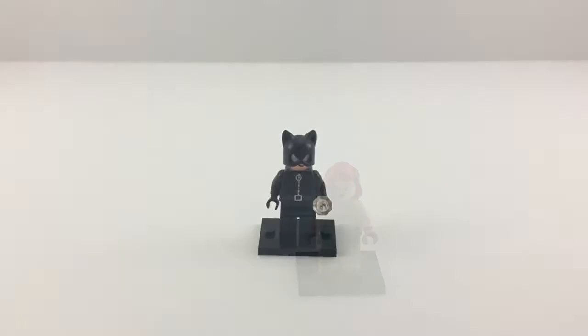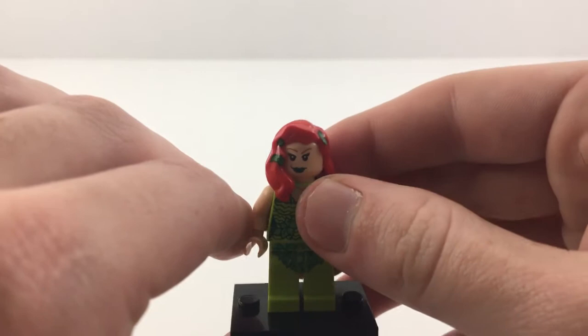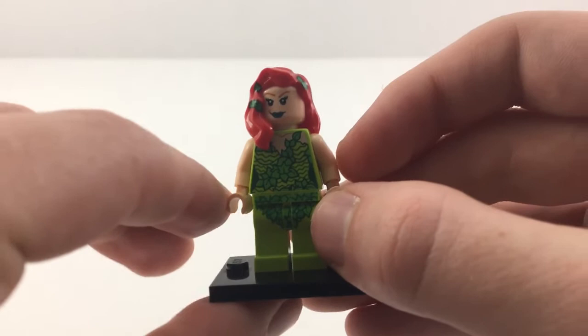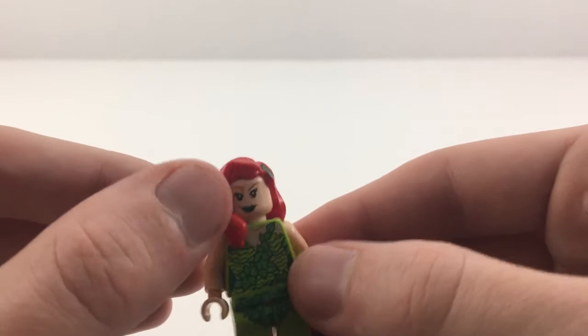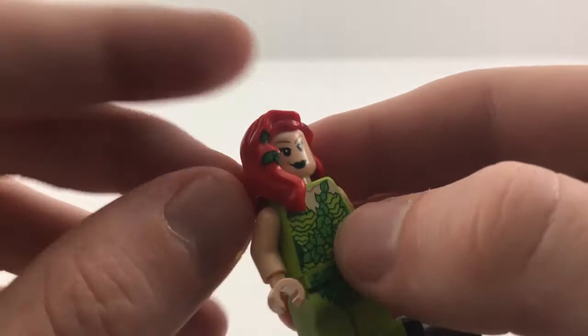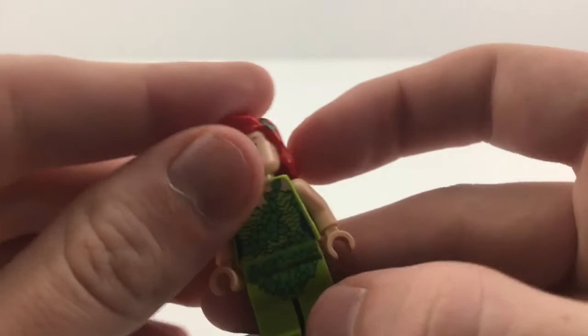This is Poison Ivy. I really like this Poison Ivy, and it was a real hard choice between this one and the LEGO Batman movie Poison Ivy. I honestly think the LEGO Batman movie Poison Ivy is a better figure, but this one is just way too classic for me. This is the Poison Ivy I grew up knowing — I played all the LEGO Batman games and this is the one that was in it. She's got the leaves in her hair, really cool print there, really unique hair piece, and she's got an angry face on the back. Really solid figure, and I love having her swinging around on the shelf.